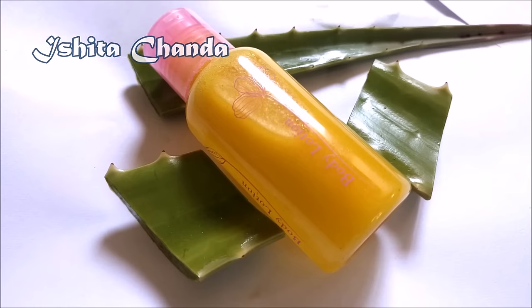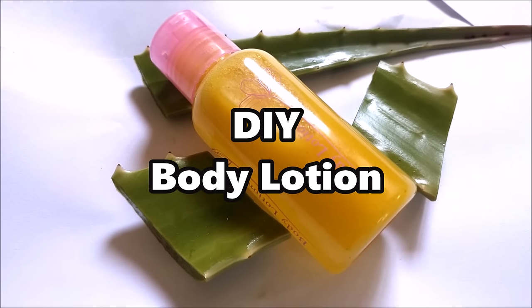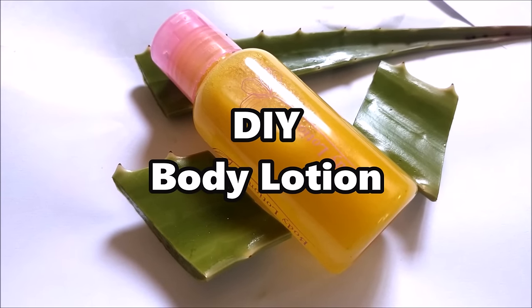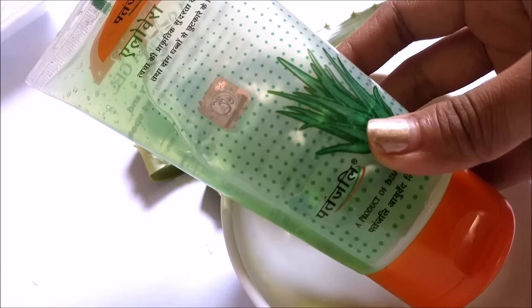Hello everyone! Welcome back to my channel. Today we are going to see how to make DIY body lotion. This is the most cost effective body lotion you are going to see.